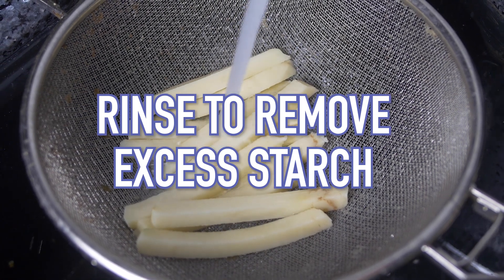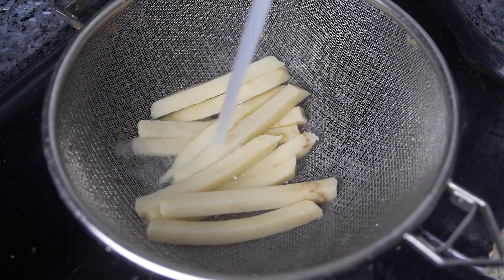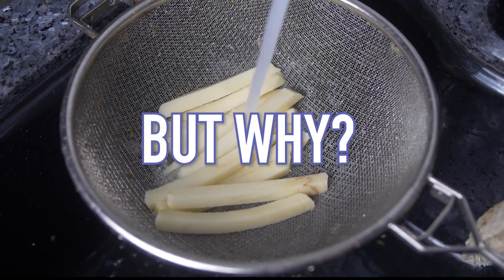Most french fry recipes tell you to rinse potatoes to remove excess starch, but it doesn't really make sense. Because potatoes are full of starch, and starch is what makes fried food crispy. That's why french fries are even a thing. Why would you want to remove starch?